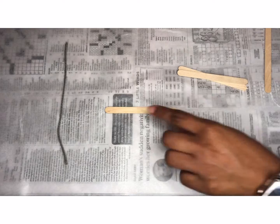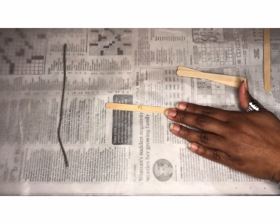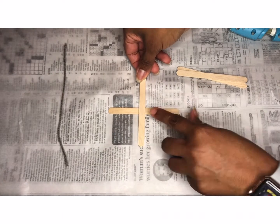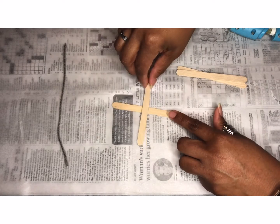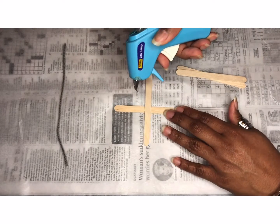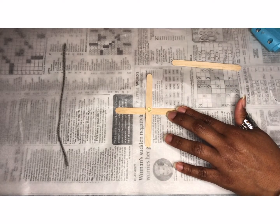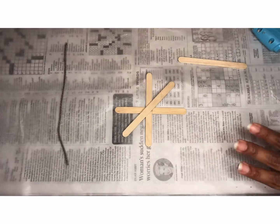You will need a piece of string, popsicle or craft sticks, glitter or glitter pens, and hot glue. You're going to place the glue in the center of the first stick and place the second stick on top so it looks like a cross. Then you're going to place more glue in the center of the second stick, and place the third stick on top — it should be diagonal compared to the other two sticks.